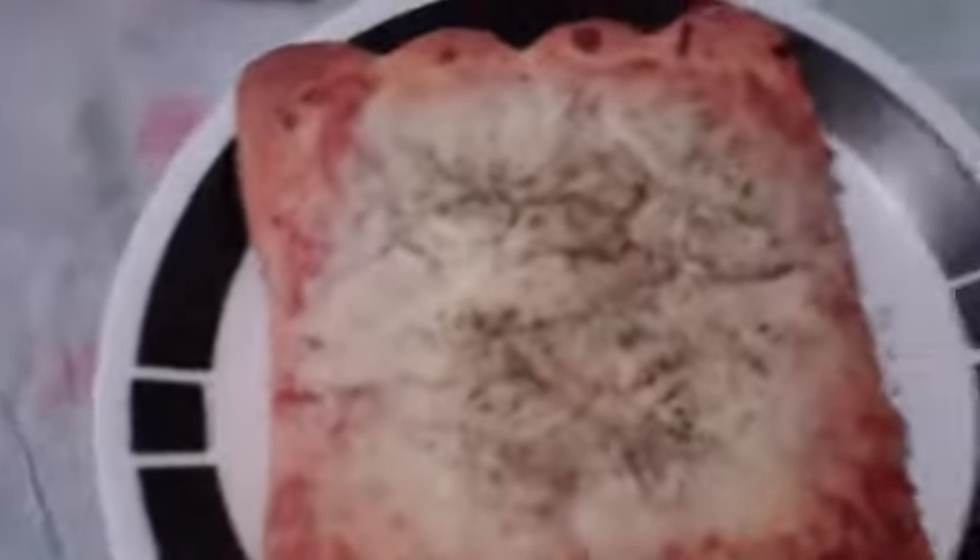So you put it on there, fold it, and pump it in. This is what it looks like.